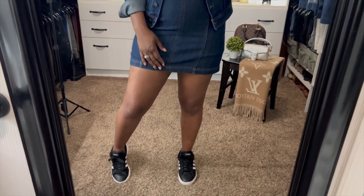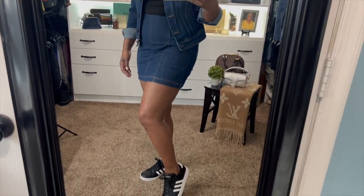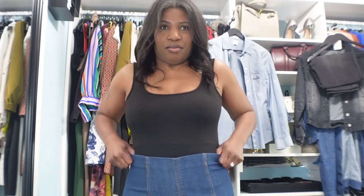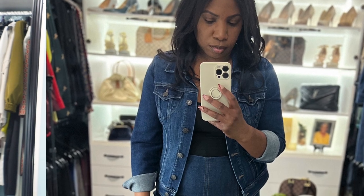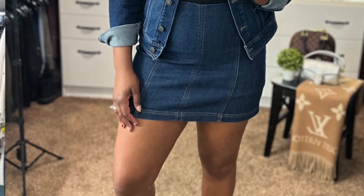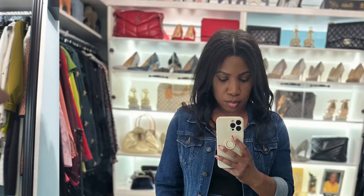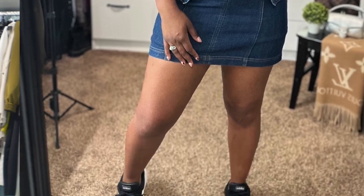This skirt is very short and tight — it must have shrunk in the dryer! But whatever, we're going to go with it. I do have the skirt on and I would probably wear it with a black bodysuit or a crop top, something on the casual side, and then throw on this denim jacket. I thought the colors matched really well.